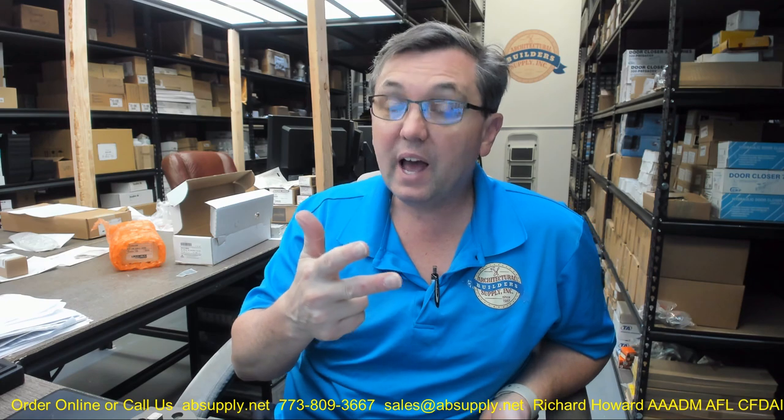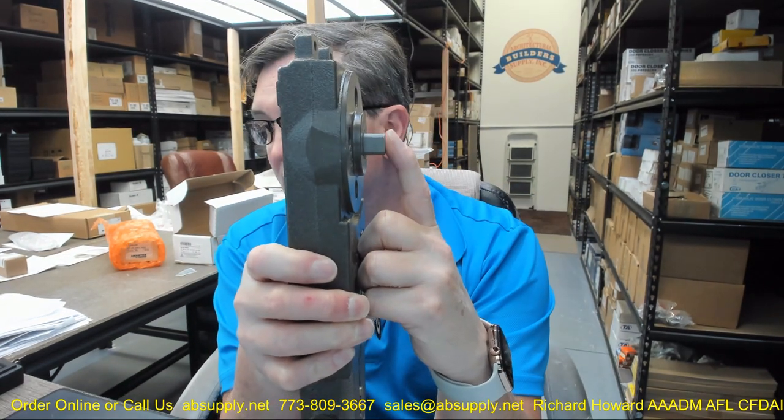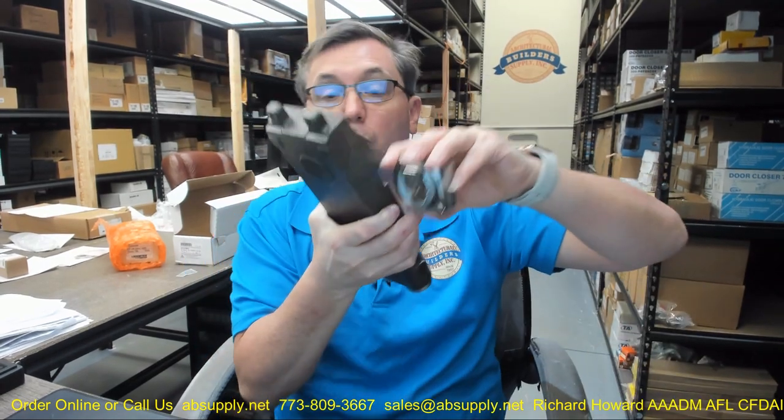There are different models, or different appropriate applications for these overhead closer bodies that you have to be aware of. The 21-01M-03 — the 03 tells us that it's a 90-degree, non-hold open. If you need a 105-degree, or a hold open, or a heavy-duty spring, you're going to need to change the part number. Also, the 21-01M-03 is for a half-inch spindle. If you needed this in the 7/8 spindle, you'd be dealing with a 2104.